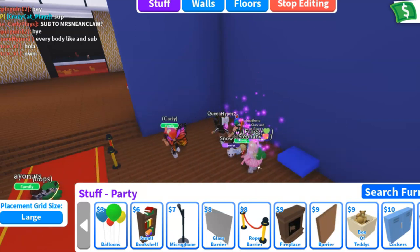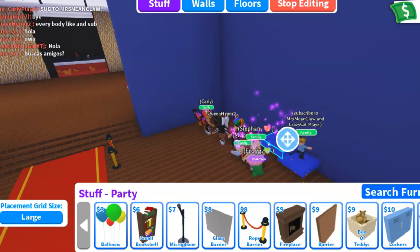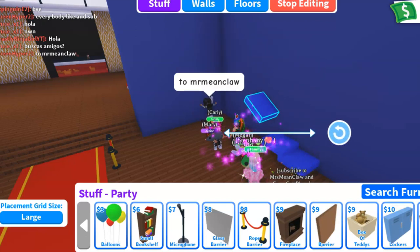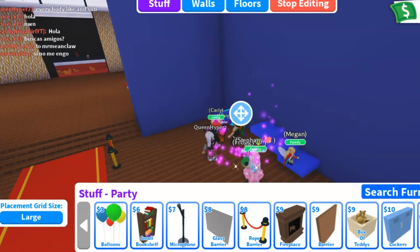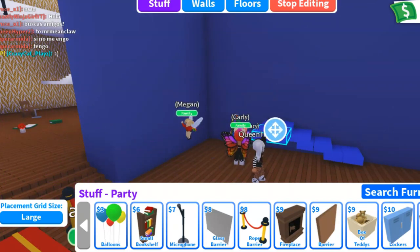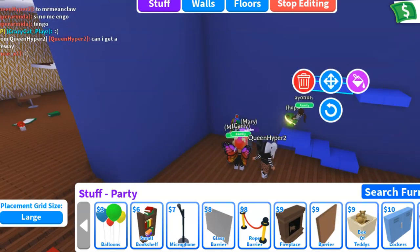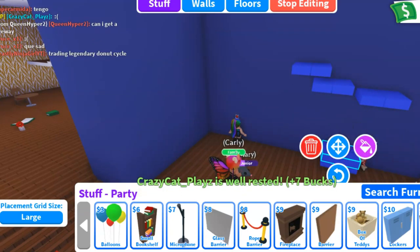Right now I'm taking these lockers that are $10 a pop. I'm actually doubling them up to give a little bit of thickness, and then I am creating another set of stairs. You can use a lot of these items to make stairs, and lockers is one of the easiest ways. And it's not too expensive.